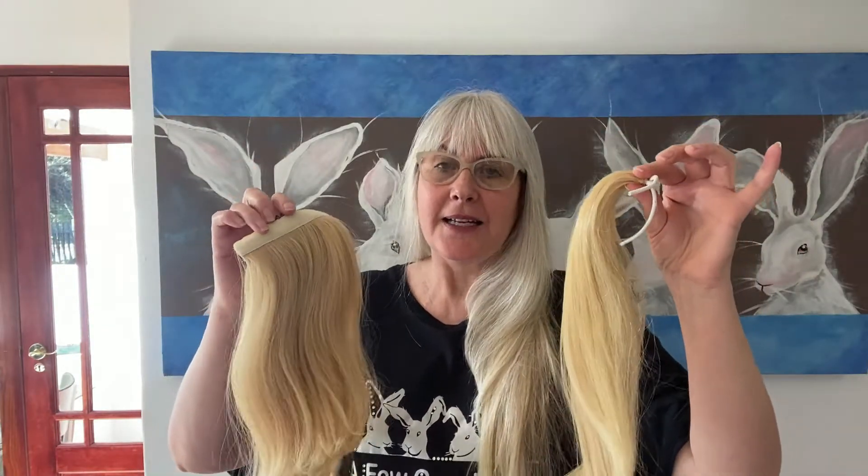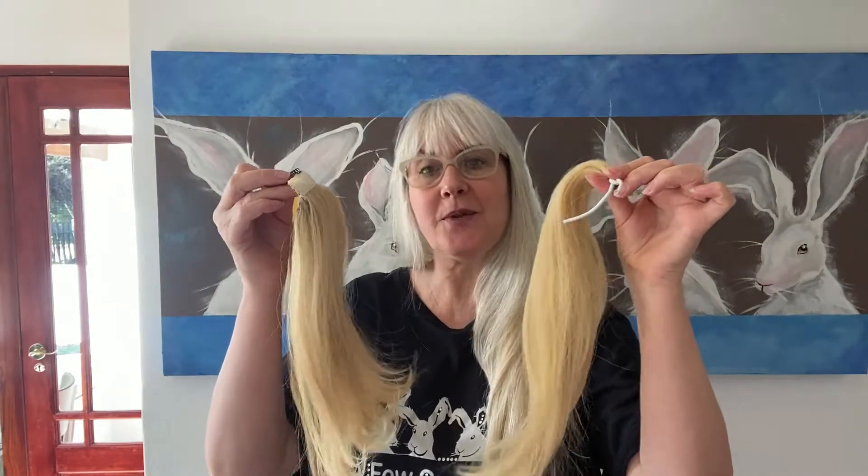Hello, I'm Delia Dashwood from A Few Grey Hairs. Liz and myself are a mother and daughter team. And today I'm showcasing these two items that we've just finished making for a client of ours who was wearing this hair in tape extensions.